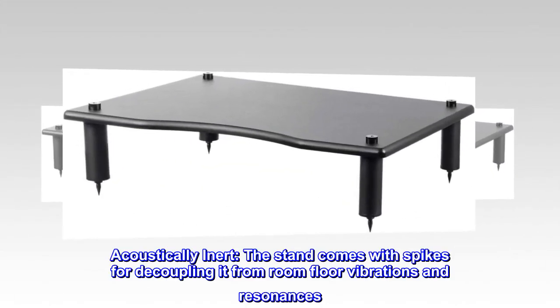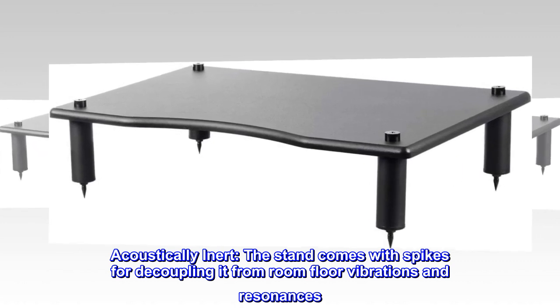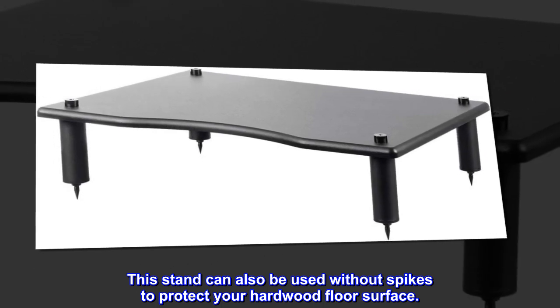Acoustically inert. The stand comes with spikes for decoupling it from room floor vibrations and resonances. This stand can also be used without spikes to protect your hardwood floor surface.